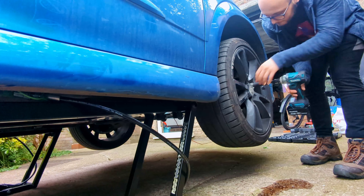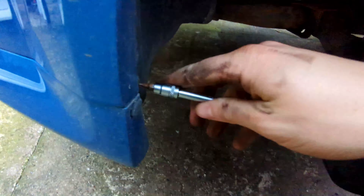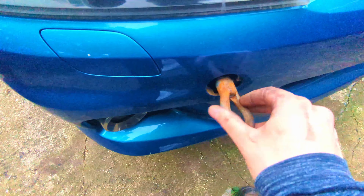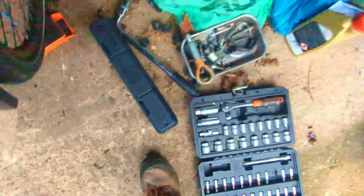First up, the front wheels are coming off for better access to the bumper screws and for the oil and filter change we'll be doing later. There are a couple of torx screws in each wheel arch - I recommend getting a drill on them to save yourself a few minutes. I also had to remove my towing eye to avoid breaking or losing the cover.